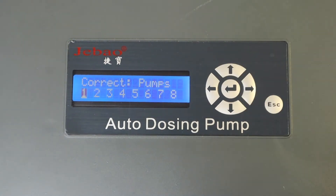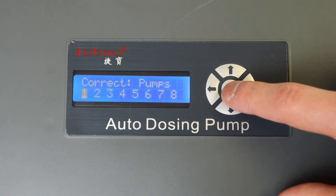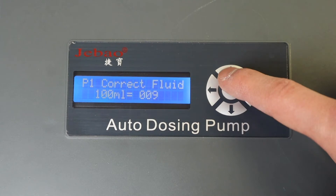To calibrate the flow rate, press either the up or down arrow from the main menu and select the pump to calibrate.